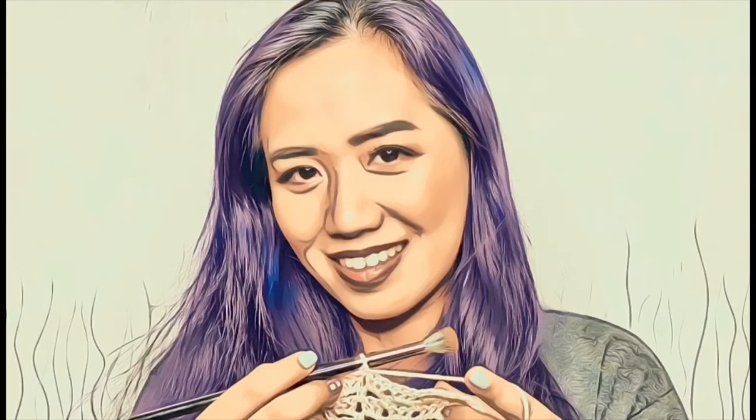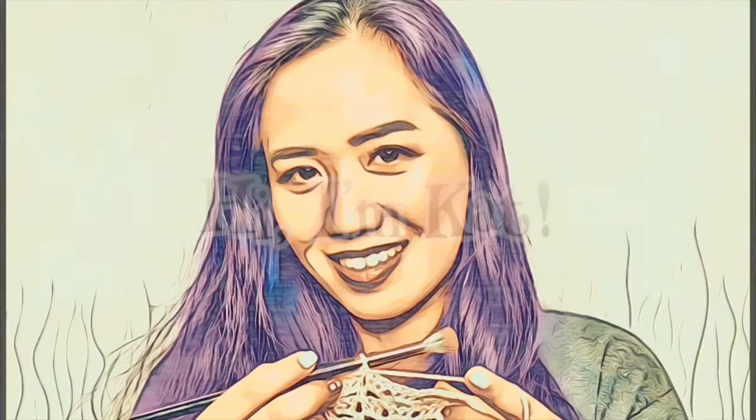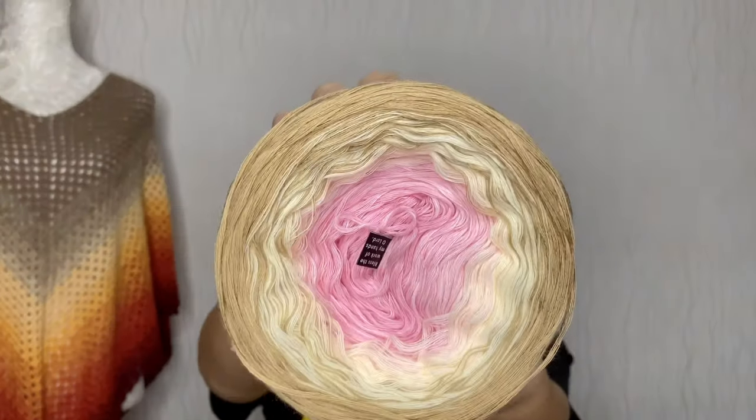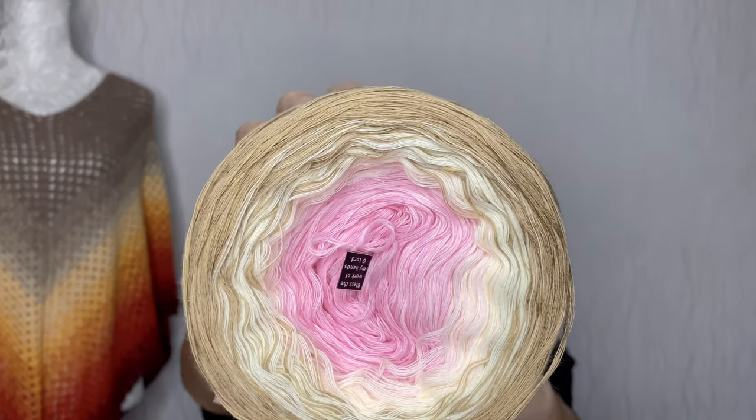This is my mama's makeup and crochet channel. Hello everyone, welcome to my channel. Today's video is a tutorial for this makeup look, and once again this eye makeup is inspired by a yarn cake. Today's inspiration is this beautiful yarn from Ashley's Crochet.